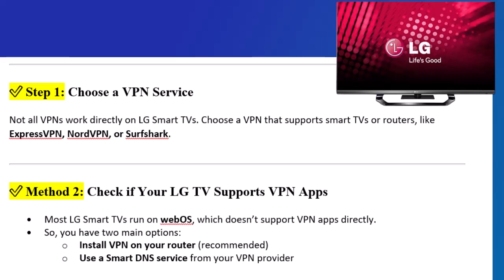Step 2: Check if your LG TV supports VPN apps. Most LG Smart TVs run on WebOS, which doesn't support VPN apps directly. So you have two main options.